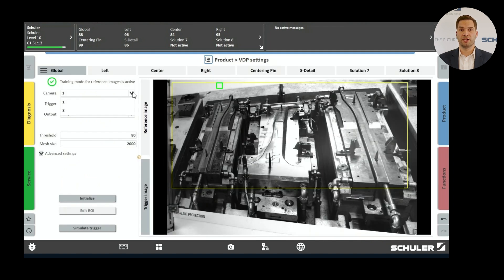First, you need to select which camera will monitor the die. Our basic package includes two cameras, but the system can be expanded to include up to six cameras. Next, we define the points in time that you want to monitor. For example, here we have two points set: one when the die closes and one when it opens. Depending on the application, you can set up to eight different points in time. Finally, we configure the system responses that will be triggered upon detecting a problem. You can choose between an immediate stop, a stop at end of cycle, or a warning message.